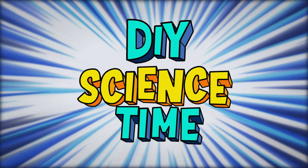What time is it? It's science time! For this next activity, we're going to spice things up with a little bit of pepper.